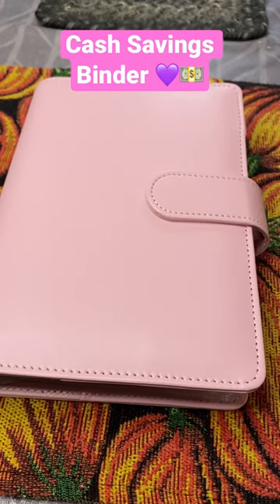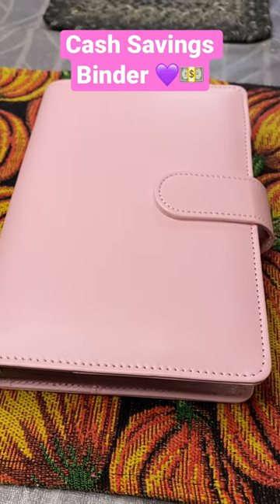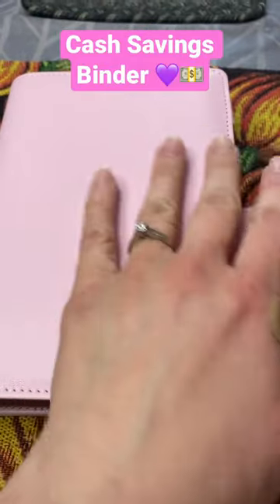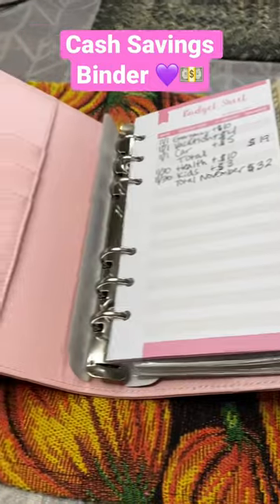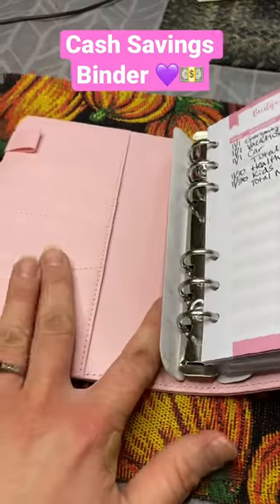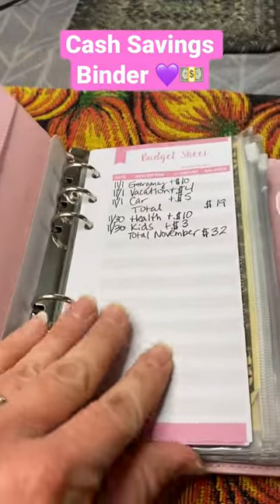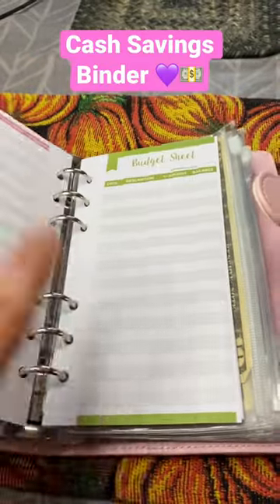This is my envelope savings binder that I got on Amazon — it was about $11. That's what I'm using for my cash envelope savings challenges that I've been doing. I've got a couple videos on that so far, just starting out. Here are your budget sheets.